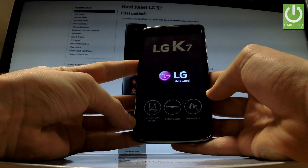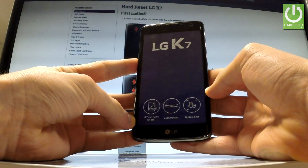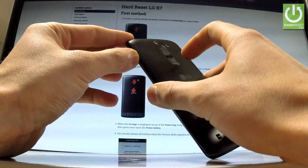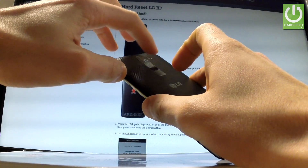Now wait until your device is completely switched off. Once it is off, we have to use the following combination of keys: the power key and volume up.